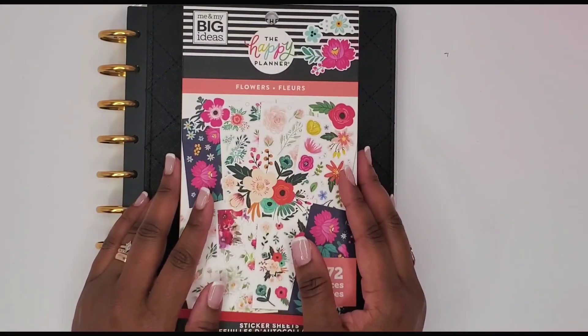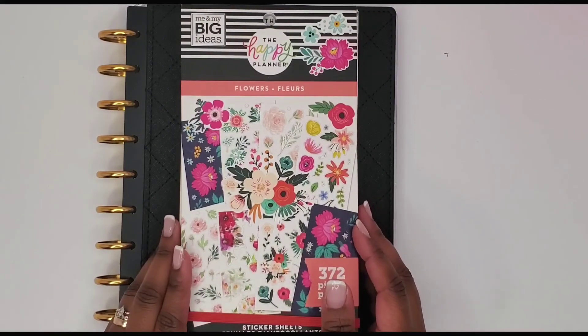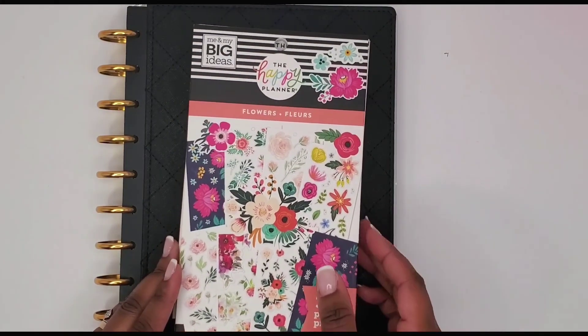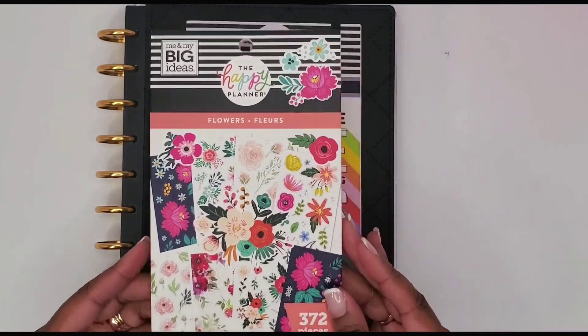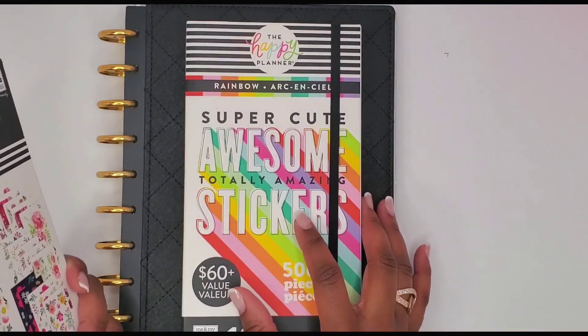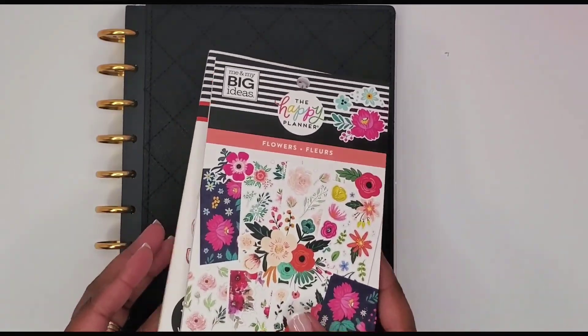Hi guys, this is Rochelle. Welcome back to my channel. Today I'm going to be planning in my classic Happy Planner using the flowers sticker book and possibly some functional boxes from the rainbow sticker book. Okay, let's go ahead and get started.